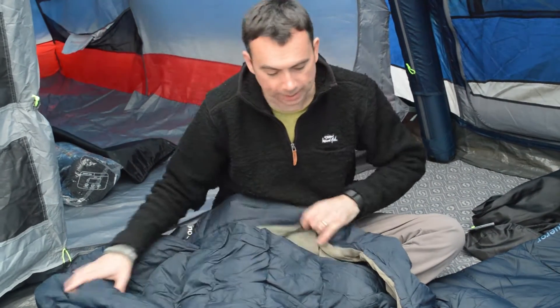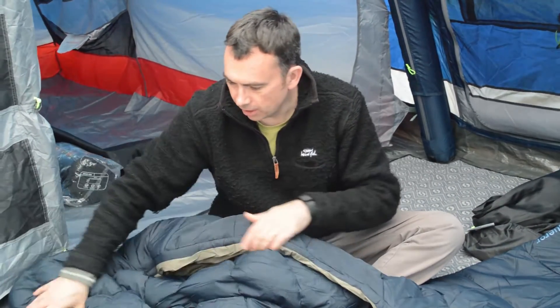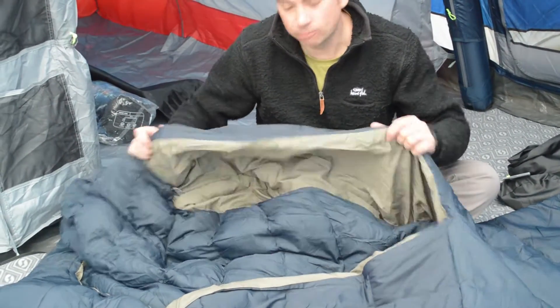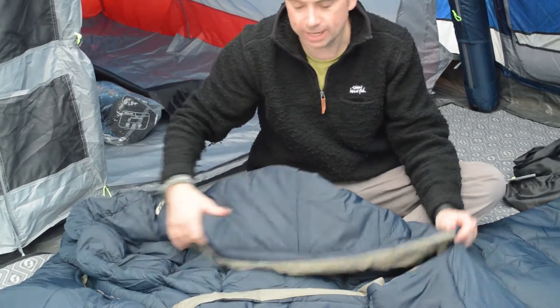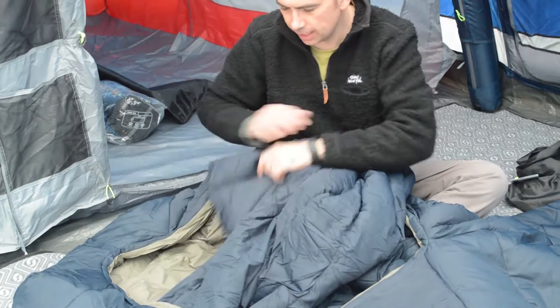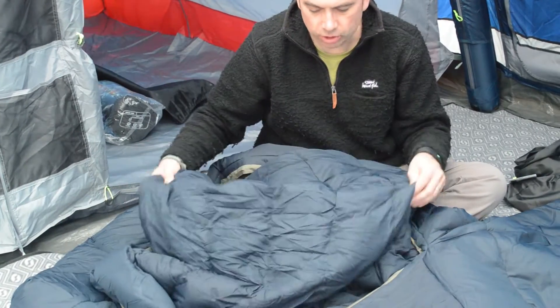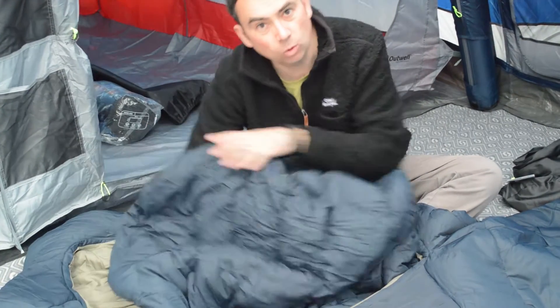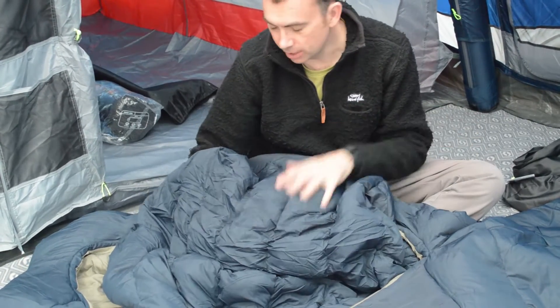Here's the really unique thing about this sleeping bag — this design here. If you notice, it's almost got a sort of envelope to it, rather than the zip you'd normally expect. It's got this inner piece here, which means you can actually use your sleeping bag in a number of different ways. You can sleep down inside with this wrapped all the way over you, as you would when it's cold.